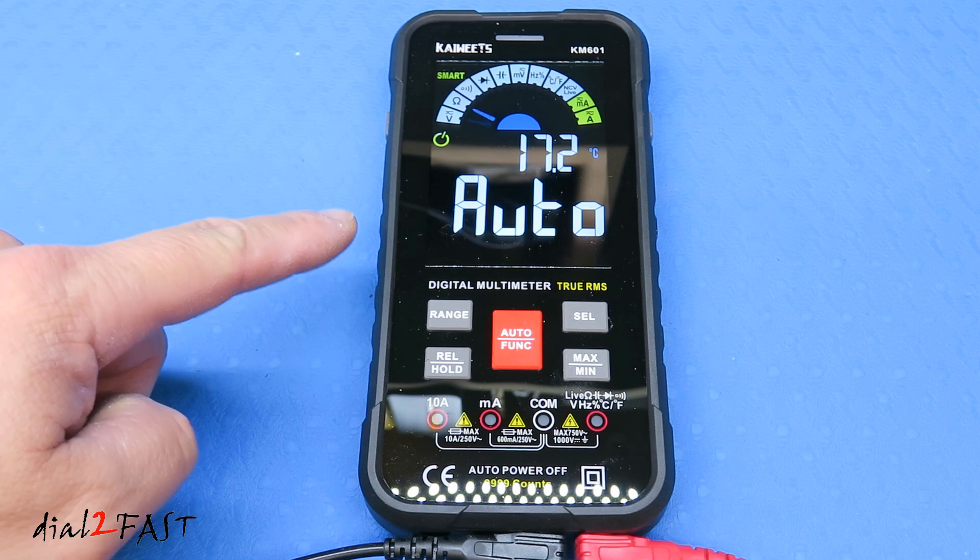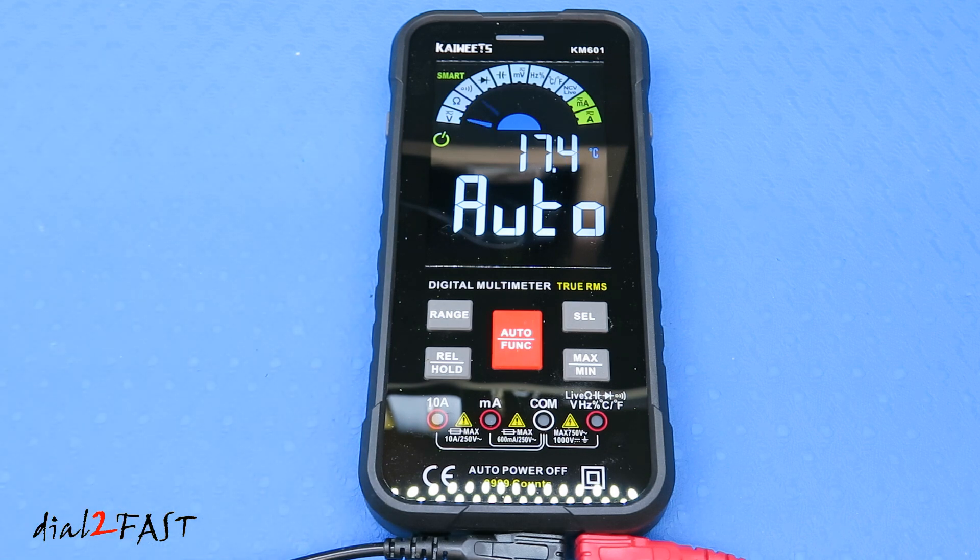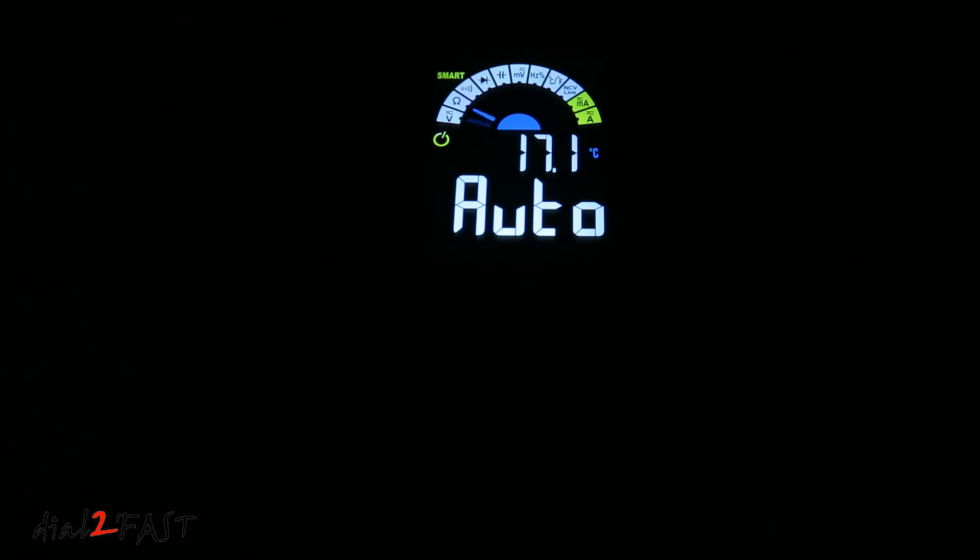With the backlit LCD, let me show you what the display looks like when I turn off the light in this room. As you can see, the display is nice and clear — very easy to see in the dark. I can see this being very useful if you're working underneath the dash inside a car or doing any troubleshooting in the engine bay.